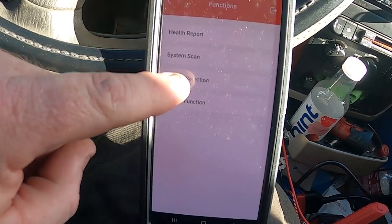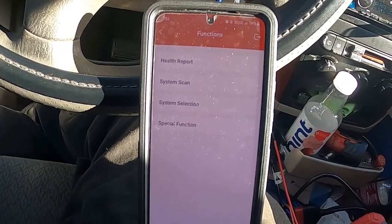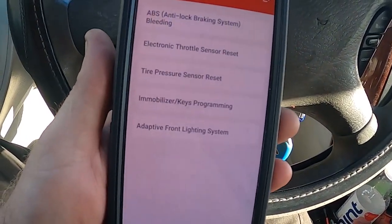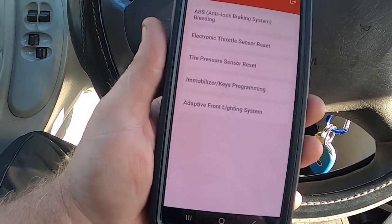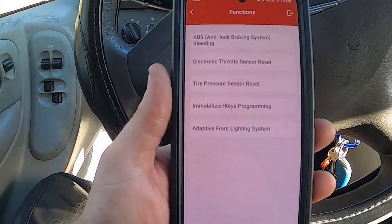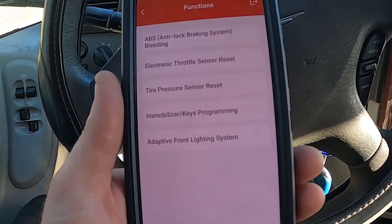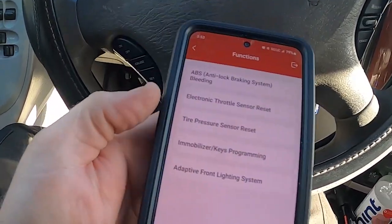You've got special functions, system selection, and scan system — that's if you know exactly what system you want to go into. Health report goes and looks at all the systems the car has and sees what codes pop up. This one can do brake bleeding, throttle relearn, tire pressure monitor, and immobilizer key programming — though not really on a Chrysler without the pin number. Other vehicles it can extract the pin number and then program additional keys. There's also adaptive front lighting system, which this vehicle does not have.